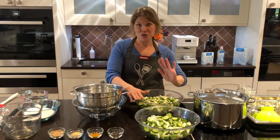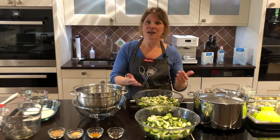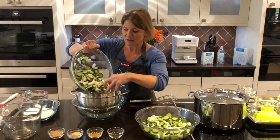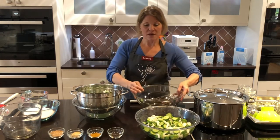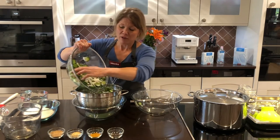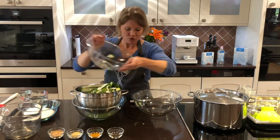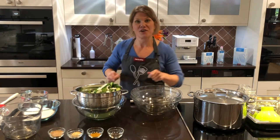The cucumbers and the onions have been sitting for an hour and a half in that pickling salt, so now it's time to drain the liquid that is released. You can see all the liquid that's released from the cucumbers and the onions by the power of that salt. We're going to drain that out and give it a really good rinse under cold water. We want a salty pickle, but not overly salty because we're looking for a bread and butter, not a dill pickle.